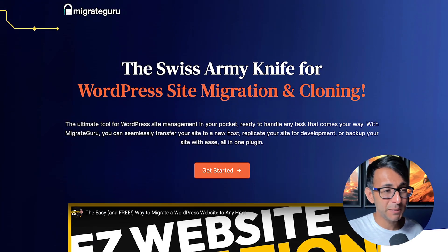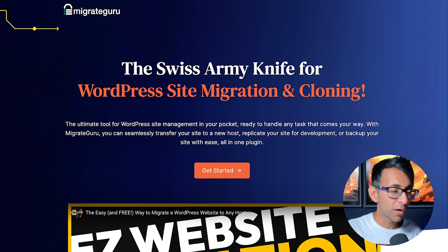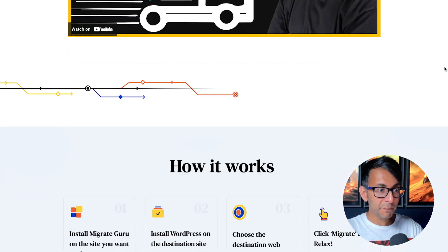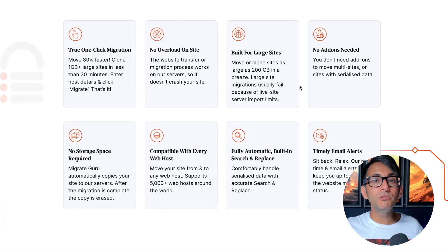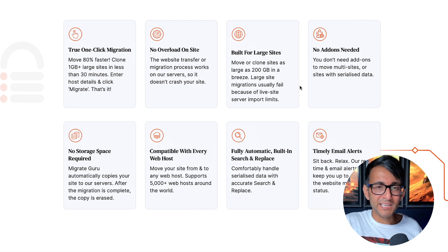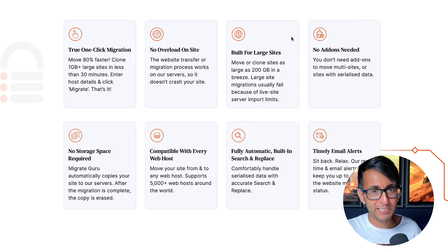This is the Swiss Army Knife of WordPress site migration and cloning. This is a tool that other people do recommend — you can migrate huge websites. There are some other tools out there where there's a bit of a limitation, and even with some WordPress hosting providers when they try to migrate they might say there's a limit or a threshold, or you're going to pay a little bit extra, or they might migrate it and then you realize something got lost — maybe user accounts, some images, or plugins and other bits in the background.